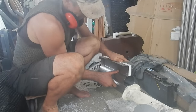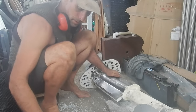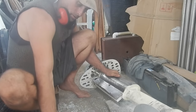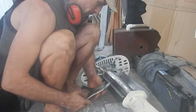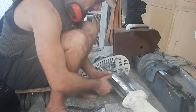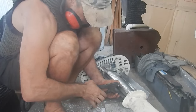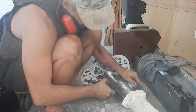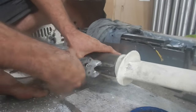Oh nice! How many bolts do we want over here? I guess three. I've left more space than I needed, which isn't a problem — that's fine. I need a spacer in there.